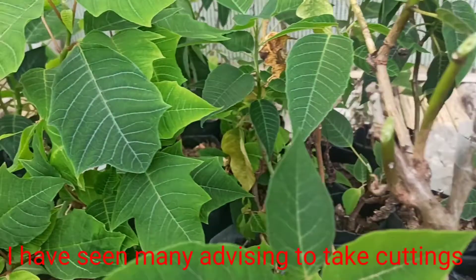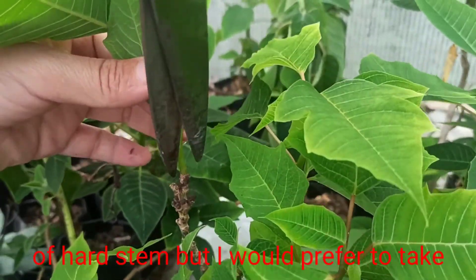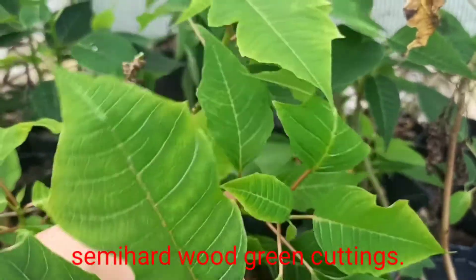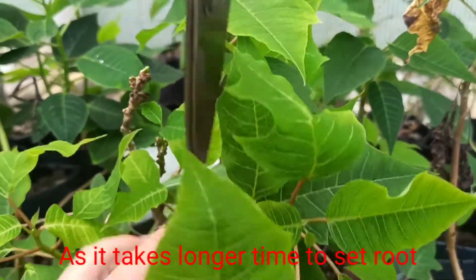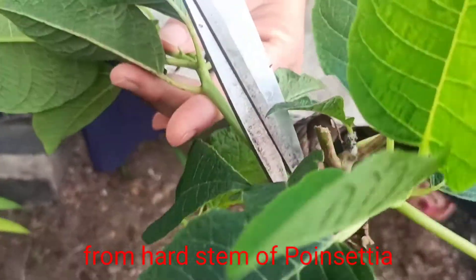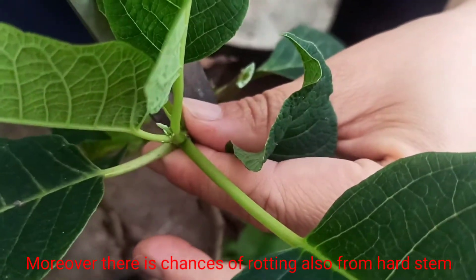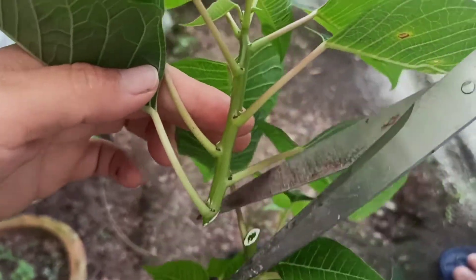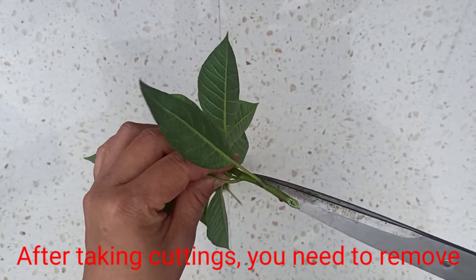I have seen many advising to take cuttings of hard stem of poinsettia, but I would prefer to take semi-hard green cuttings, as it takes longer time to set roots from hard stem and moreover there are chances of rotting if you take cuttings from hard stem.